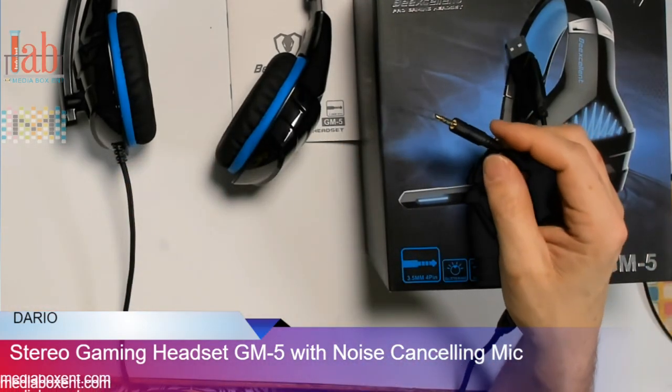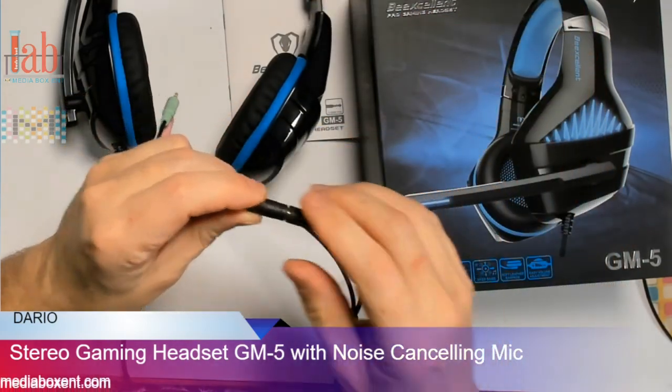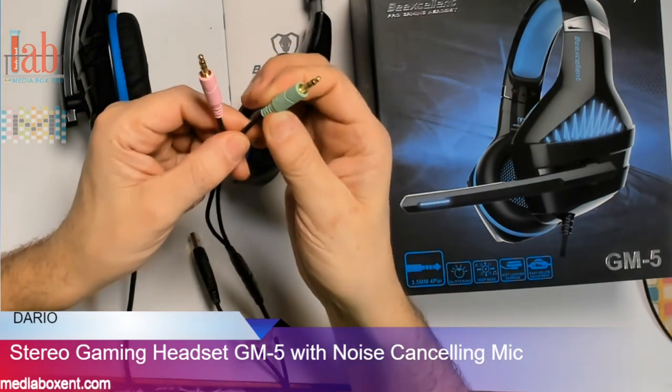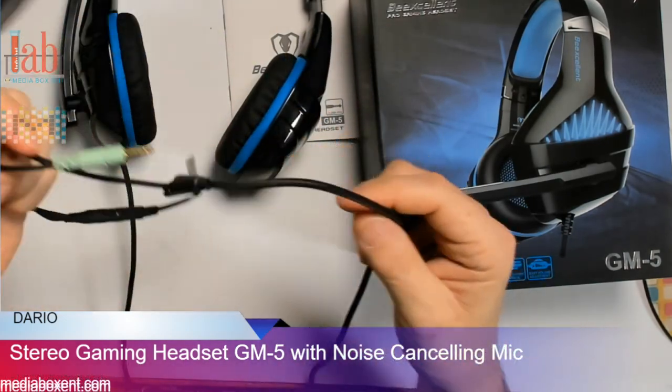Now for your computer, it comes with a wire adapter — and this is the wire adapter. So what you're going to do is plug this here. Pretty simple. This is your speaker plug and this is your mic. So this is your mic, speaker. And then you plug it in here — it sounds real nice.